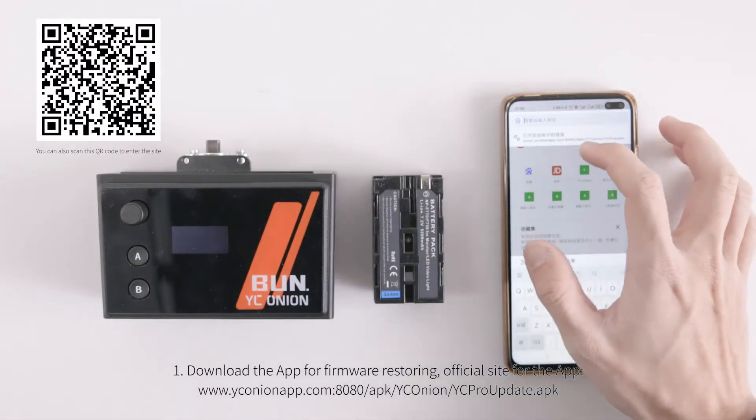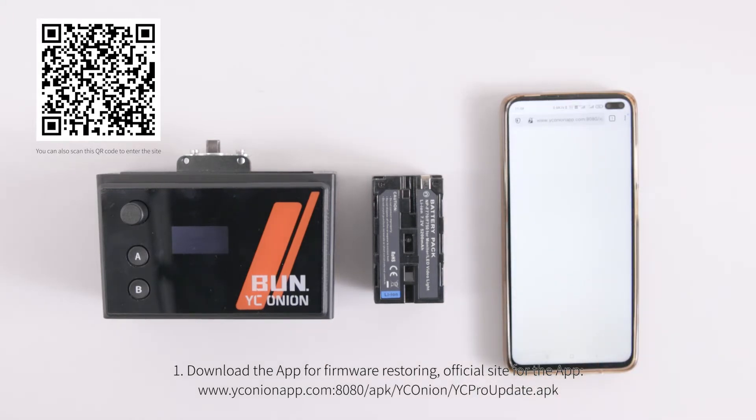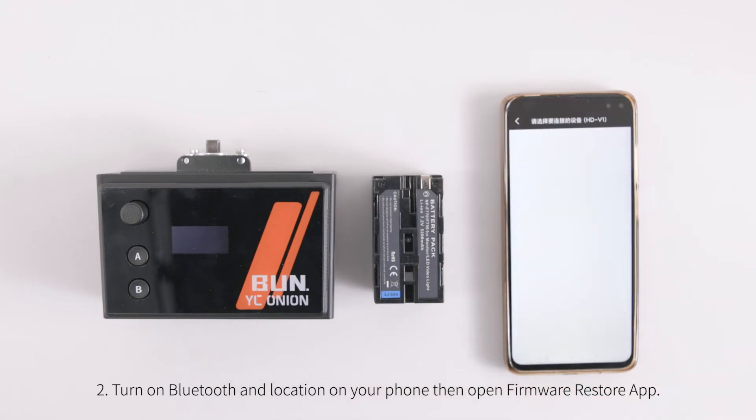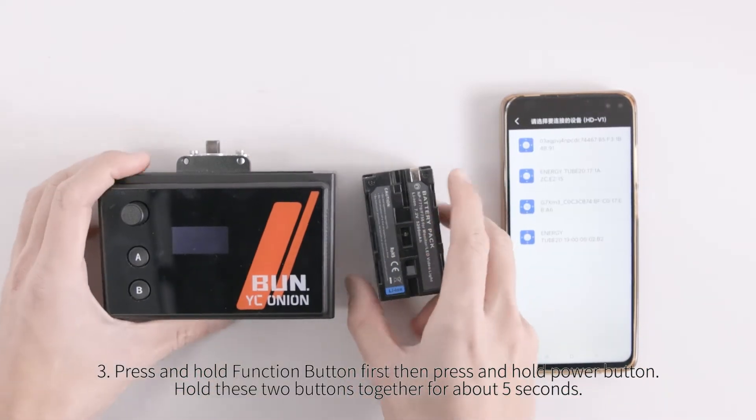Download the app for firmware restoring from the official site. Turn on Bluetooth and location on your phone, then open the firmware restore app.